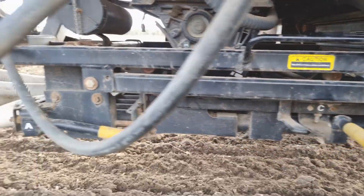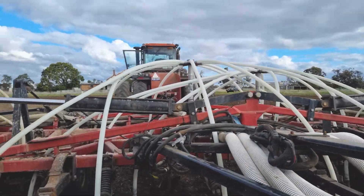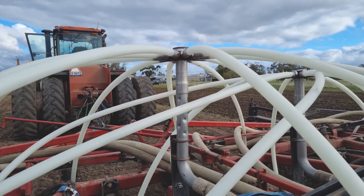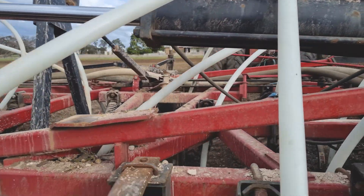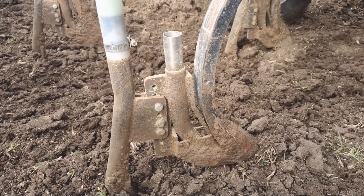The seed and fertiliser go down into these pipes, they come out, and these large pipes then feed into what we call heads. Here's the heads. Those heads then feed hoses, these hoses then come down and attach to what we call a boot, or a seeding boot.